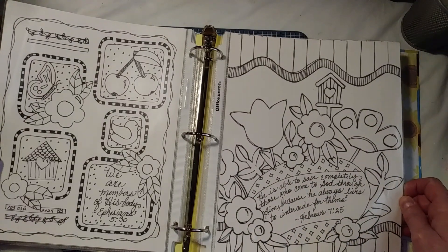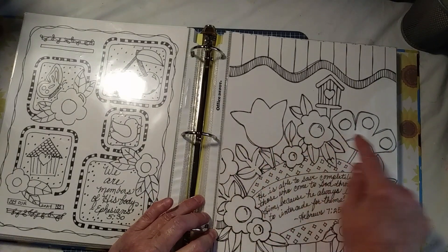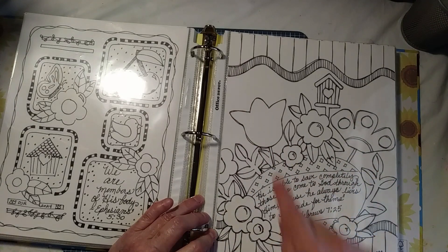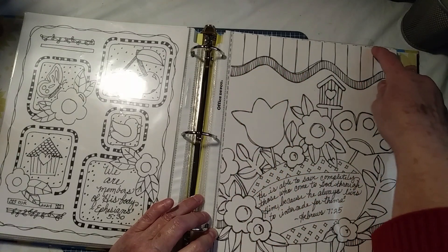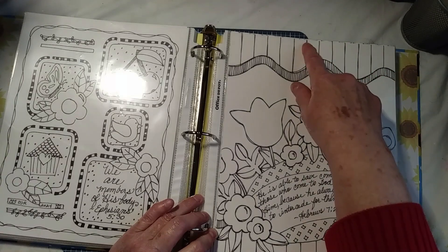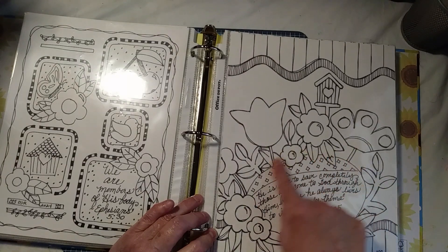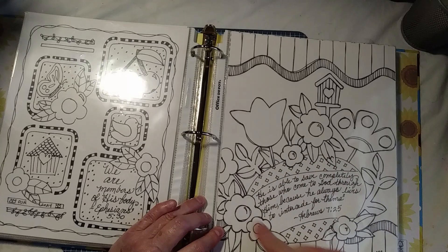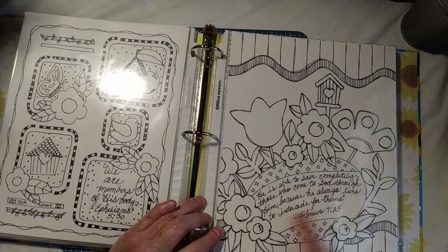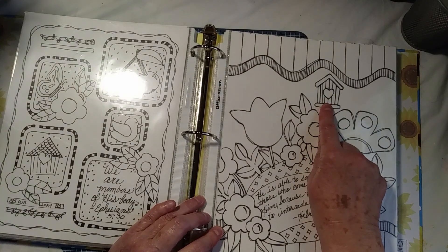This kind of reminded me of Mary Engelbreit. These are all Kiwi Lane patterns except for one, and here's a Kiwi Lane border. This is a ruler. I had this old — I think it's Déjà vu — stencil to make an oval for the egg, and I put the scripture in there. And then I had a stencil for a birdhouse as well.